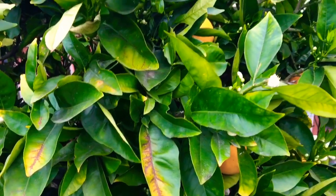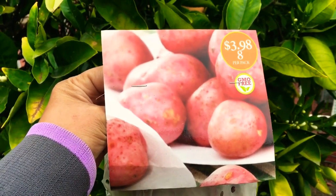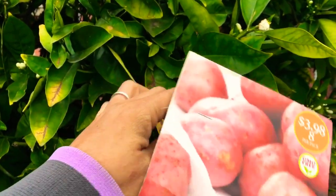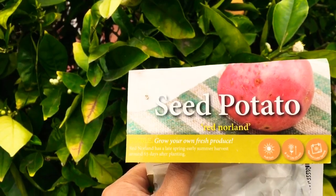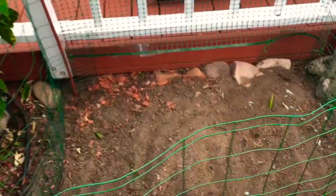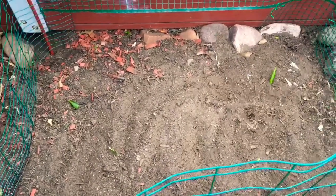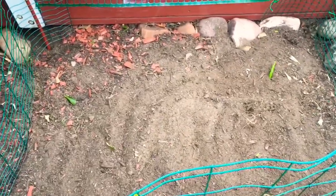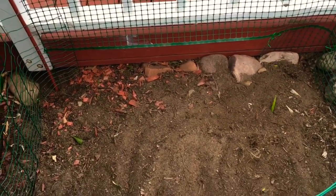Hello guys, welcome to my channel Journey to a Happy Life. Today I'm going to plant potato — this bag of potato. There are eight seed potatoes in here and I got them from Home Depot. This one is called the Red Norland. I'm going to plant them in this space, which is about two by three feet. I used to plant sweet potato here, but today I'm going to use this area for potato.